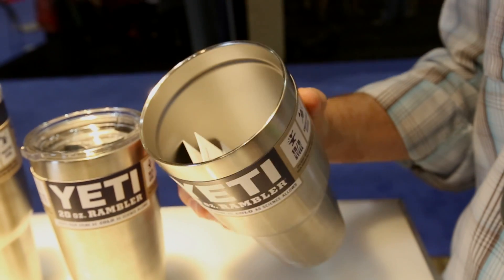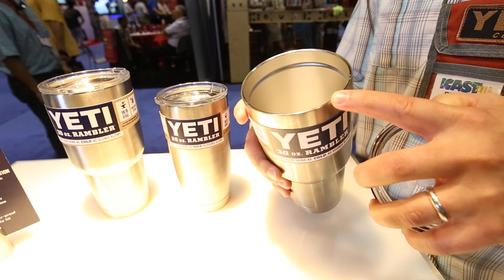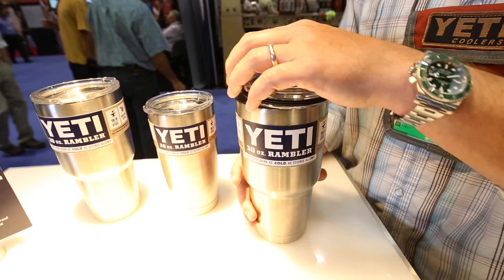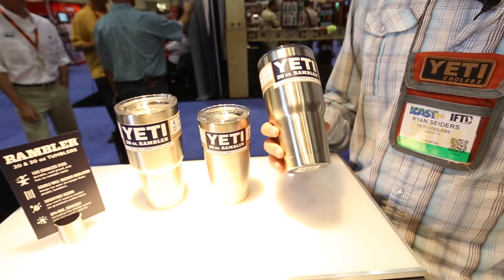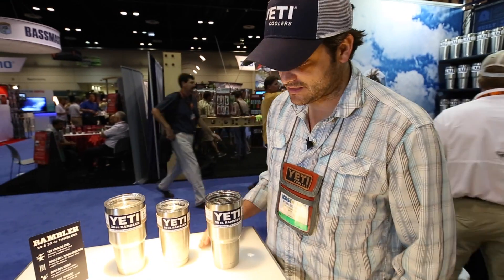They all come with a lid, although you can use them with or without a lid. They're really comfortable to drink out of with that nice thin lip up top without a lid. I use that a lot for my iced tea and ice water, coffee, and it is unbelievable how long they'll hold ice.